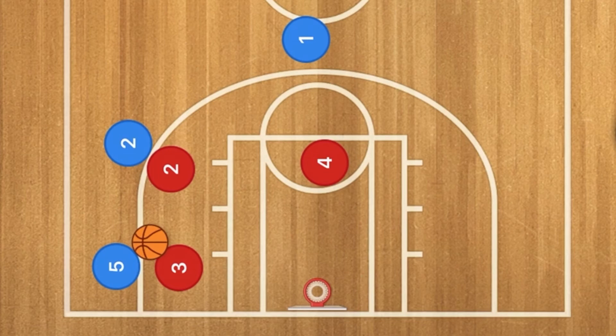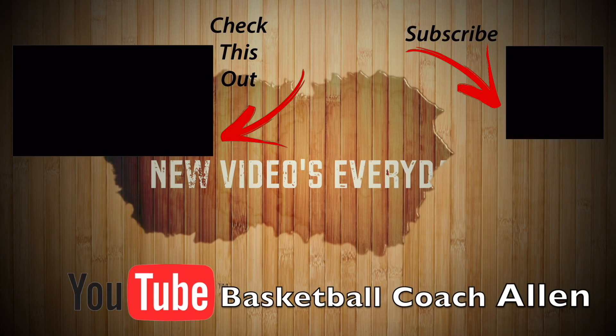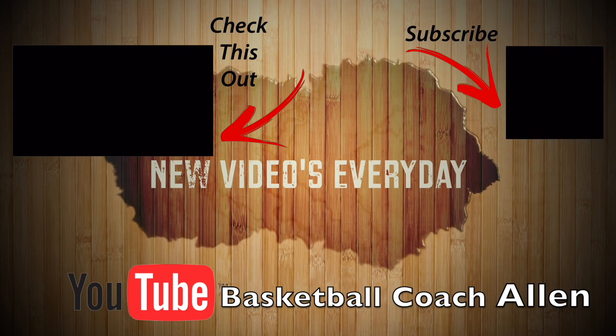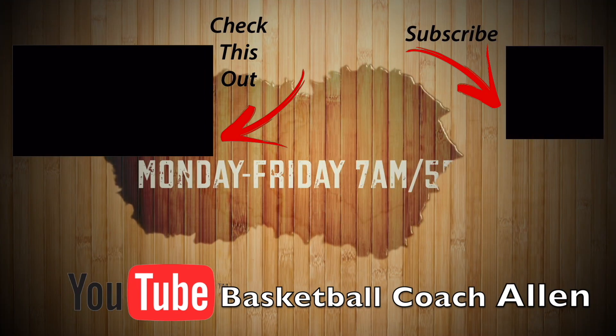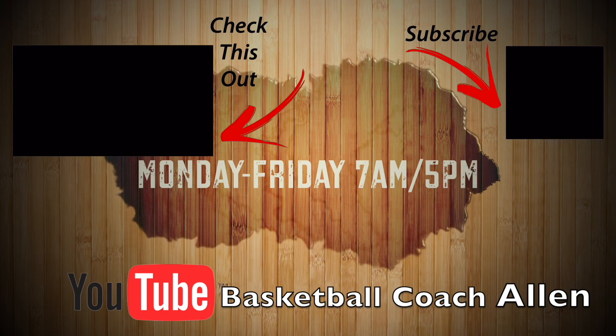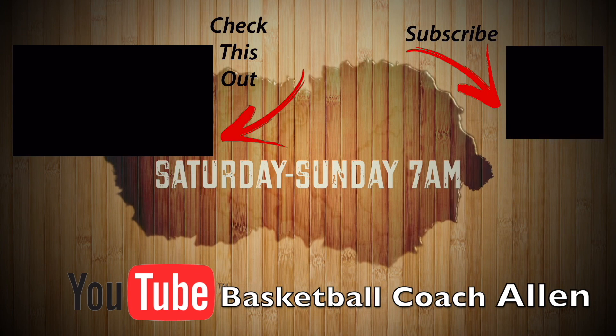However, believe me: don't run a zone defense in a three-on-three game because it does not work. You will either end up playing man-to-man defense, or you will get scored on really easily. Play man-to-man defense.